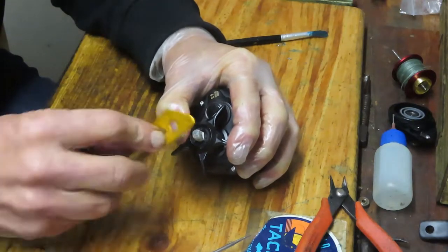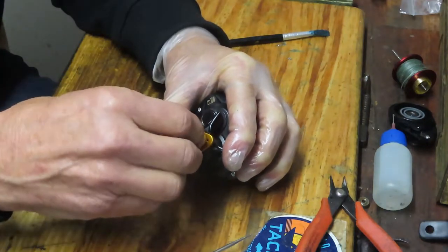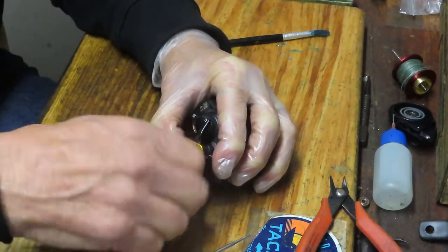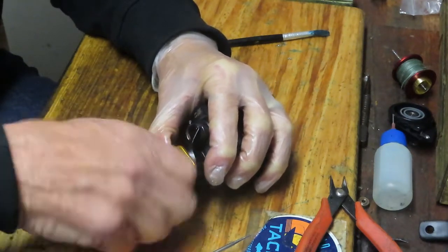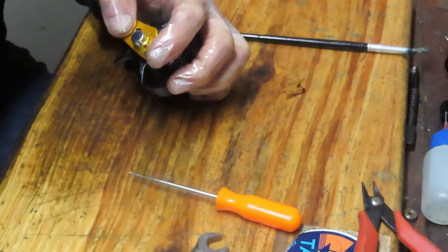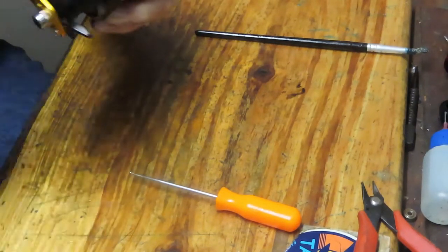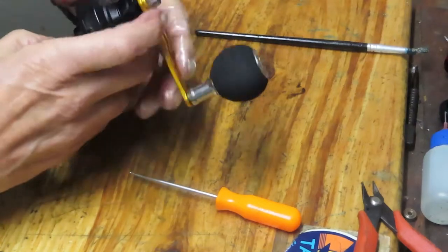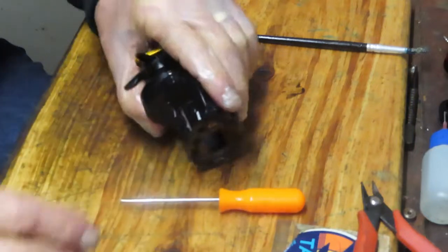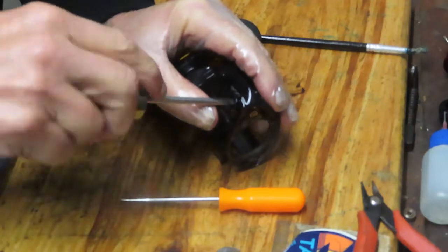Take the star adjuster, press down, and make sure it seats on that square nut. This is an aftermarket Gamakatsu handle — they're very good. Set the nut cap on, finish tightening down the hold-fast screw. That's your right-hand side taken care of.